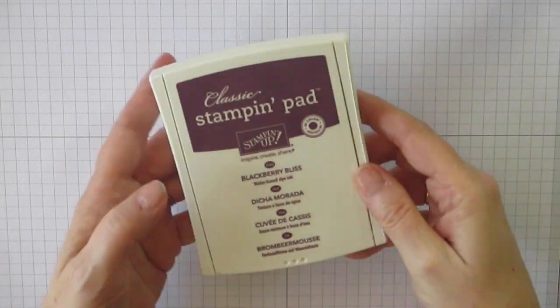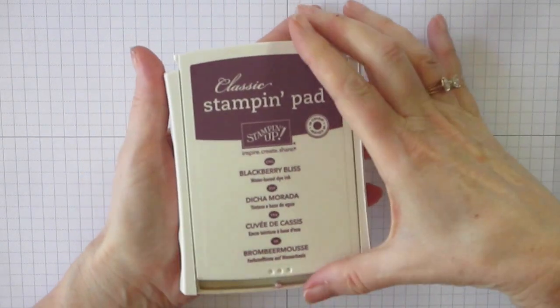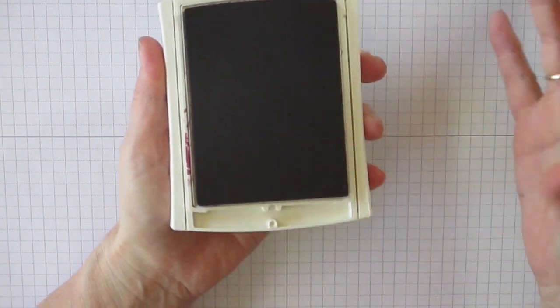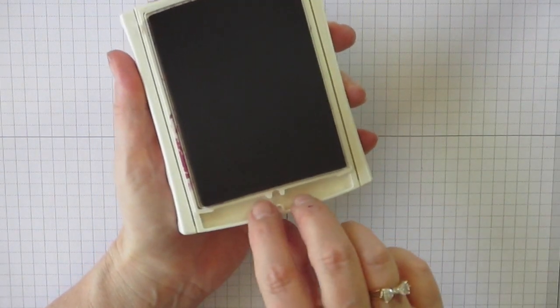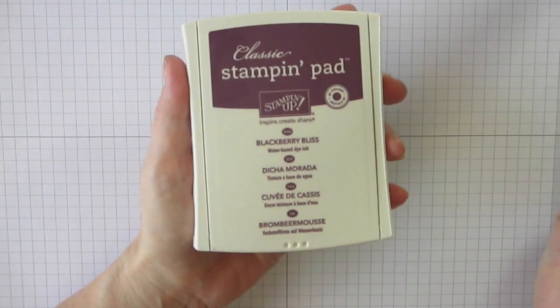Let me show you one more time how to do that. Find the three dots. Push with your thumb like that. Snap. To close it, put your fingers here, lift, turn it over, and again snap.